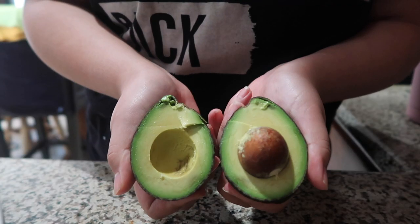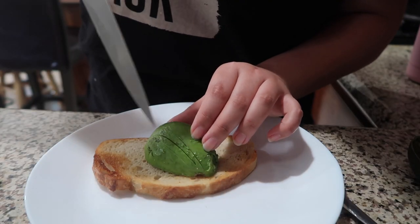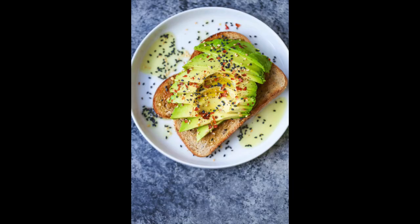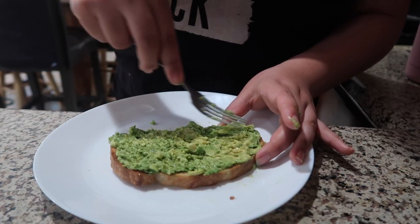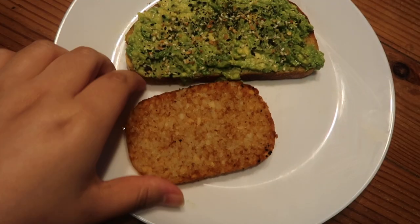I've recently discovered that sourdough bread is superior and the only bread I ever want to consume. I decided to get fancy with my avocado and slice it to layer it on the bread like you see in fancy restaurants, but it didn't work out the way I wanted, so I just ended up mashing it. I added some lemon, parsley, basil, and everything but the bagel seasoning, and it was a work of art.